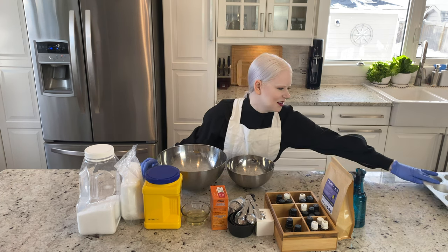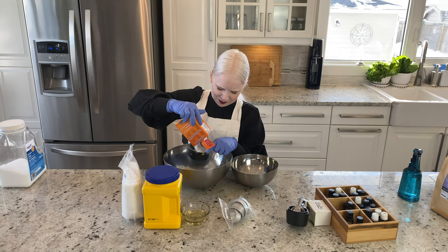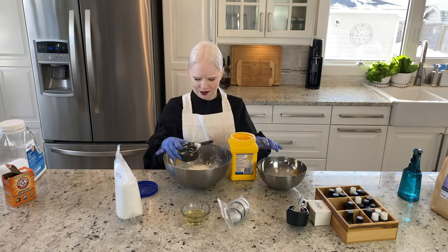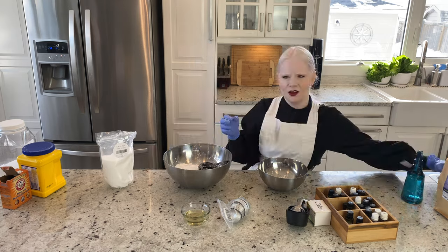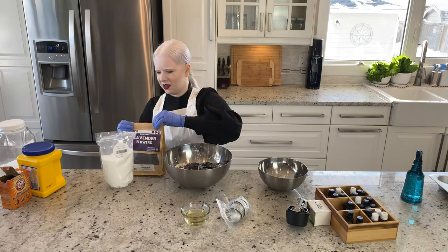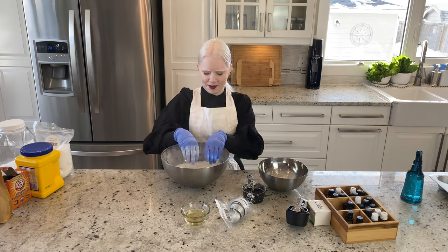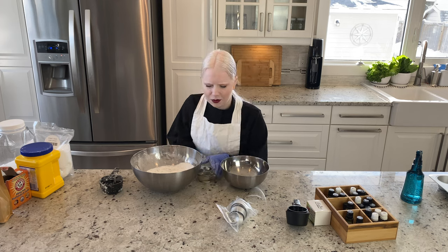Let's get started. Let's hyperspeed through some of this measuring because it's not very interesting to watch and fairly straightforward. I combined two cups of baking soda, one cup of citric acid, one cup of cornstarch, and one cup of Epsom salts in a large bowl, along with a small handful of lavender, which I mixed together with my hands. Then in my small bowl, I combined four teaspoons of oil, and then things got a little more complicated.